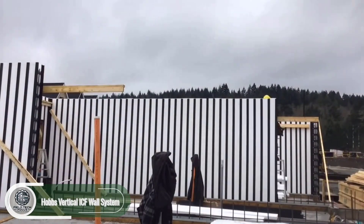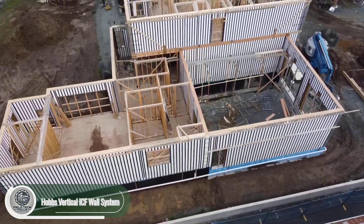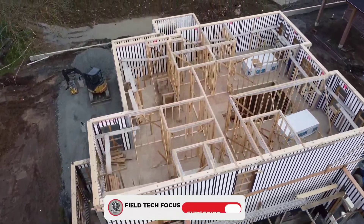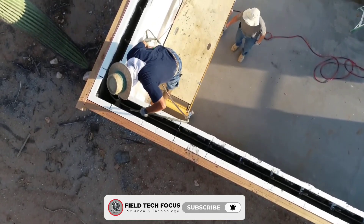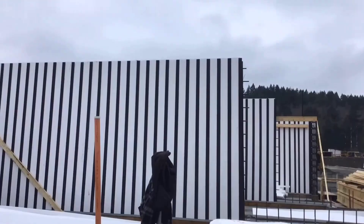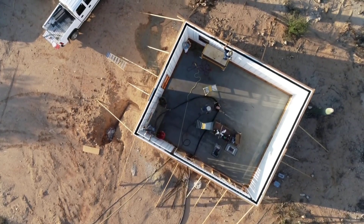The Hobbs VICF formwork system might seem too light and simple at first — made from plastic and expanded polystyrene foam, it could look like builders are working on dollhouses. But surprisingly, it's so effective that it's recommended for areas prone to strong winds and seismic events. This system can save up to 50 percent assembly time and 40 percent concrete compared to many alternatives.